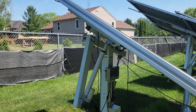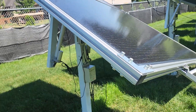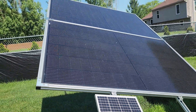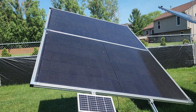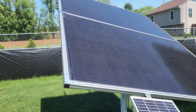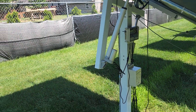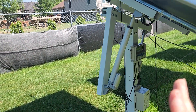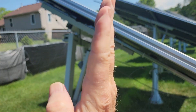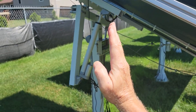These two panels are 410 watts each, so I've got 820 watts on each one of these. One day I came out and it was like 30 mile-an-hour wind, and instead of being tilted like it is right now, it was straight up and down.